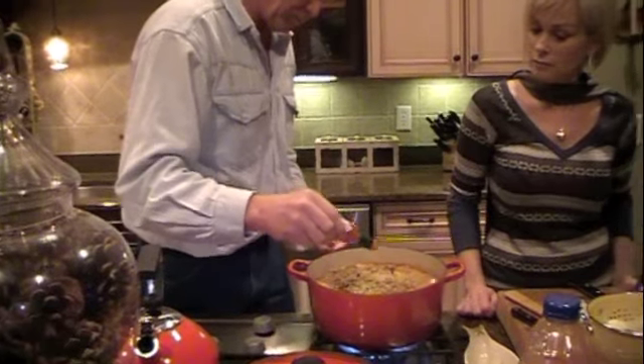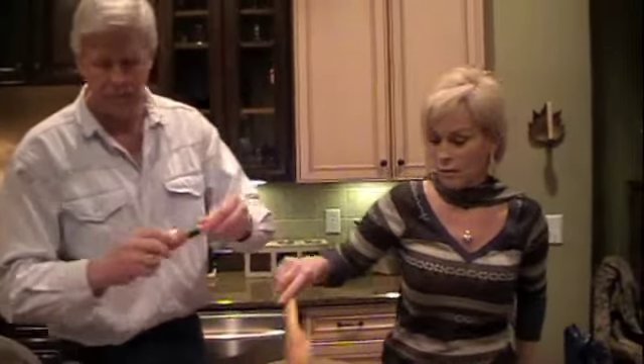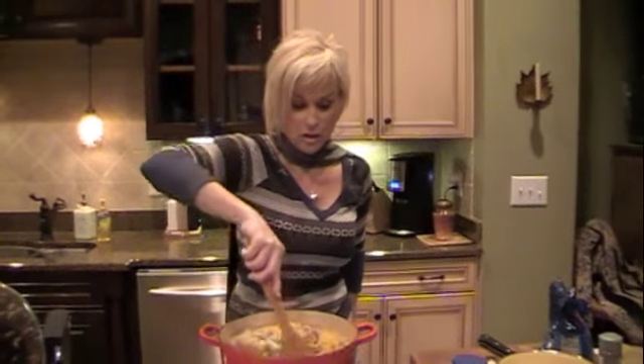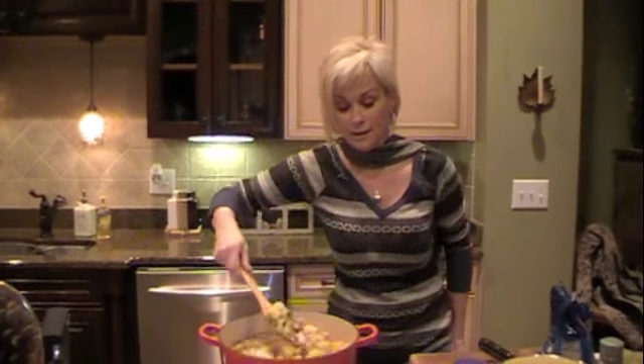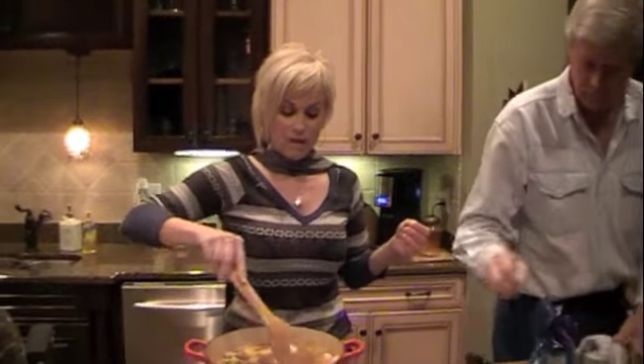Perfect. Now you just wait for it to cook and get done. And tonight we'll have vegetable soup and crackers, and we're supposed to have snow and milk. We love milk.